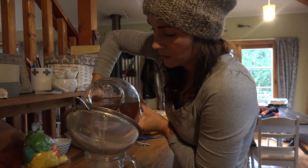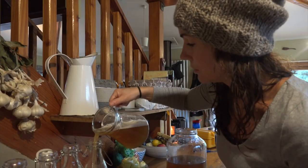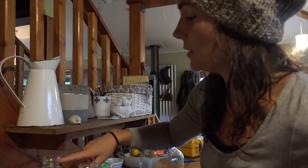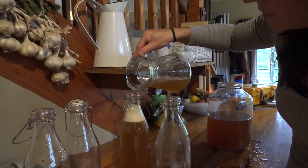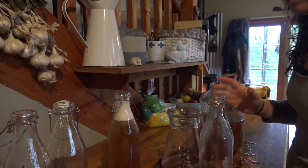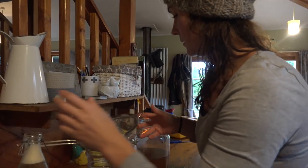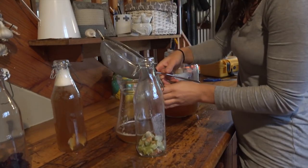And then we're just gonna strain it out on the bench. Apparently you want to keep a little bit more than an inch of air space at the top — an inch of air space. Well, I can't fill it up anymore because it's so foamy. And then we'll do it again and fill the bottles up.